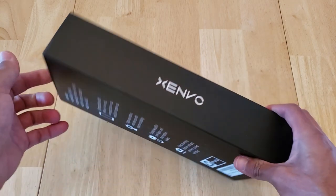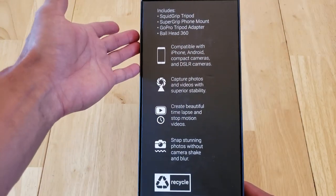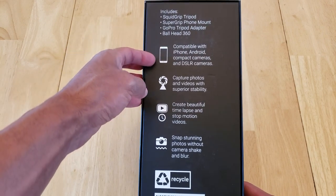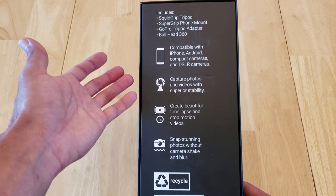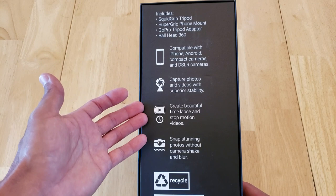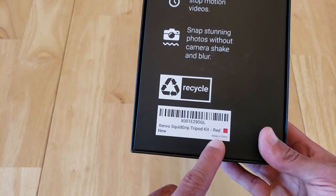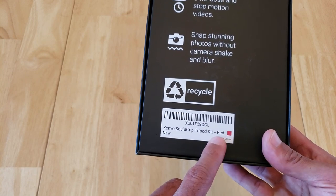Let's look at the back of the box. It includes the tripod, a phone mount, a tripod adapter, and a ball head that's 360. It's compatible with all types of devices and DSLR cameras, offers superior stability, can capture stop motion and time-lapse videos, and lets you snap steady photos without camera shake and blur. It also comes in multiple colors — I got the red color and I think it looks nice.